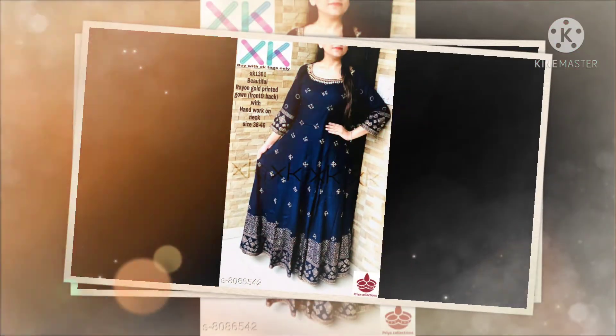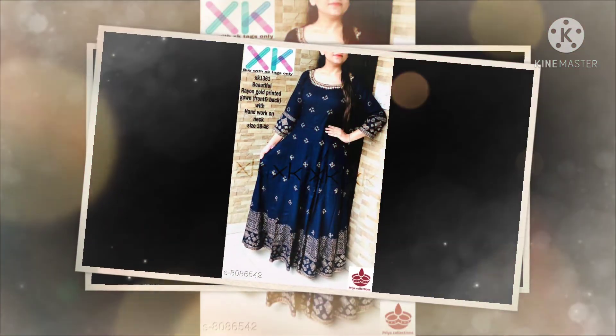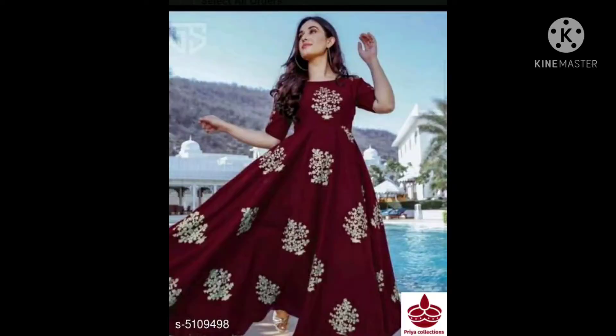I also have many colors available: red, green, blue, and brown. But I am going to choose the red color.